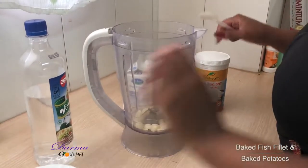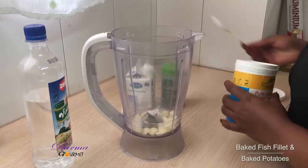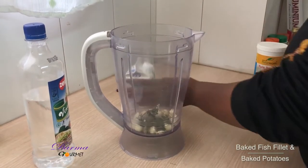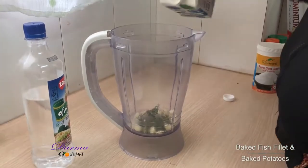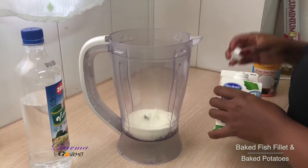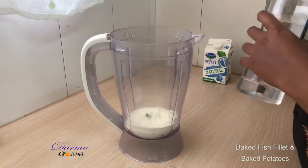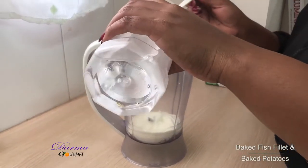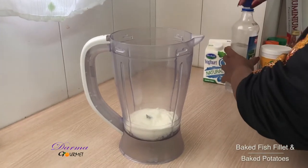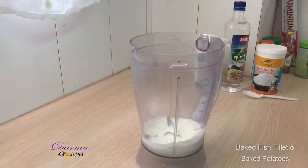I'll add garlic, I'll add some salt, I'll add my parsley and I'll add my yogurt — this is natural yogurt. I don't want a lot of oil. Then I add a tablespoon of vinegar. I now blend this to a thick mixture which will be my sauce.